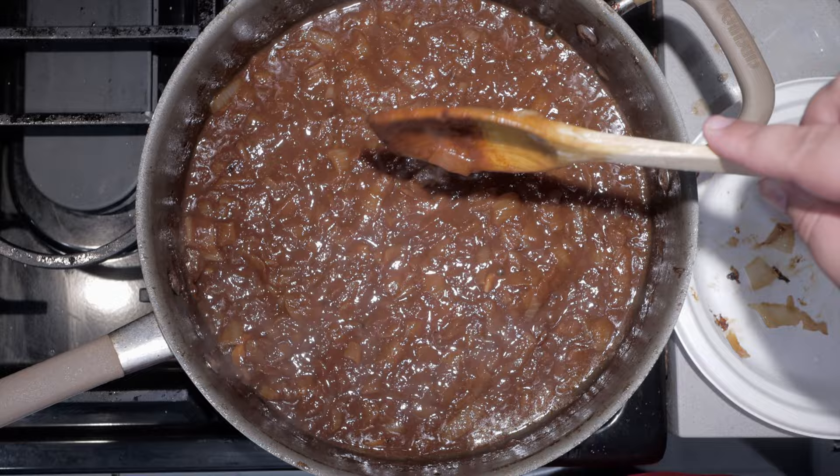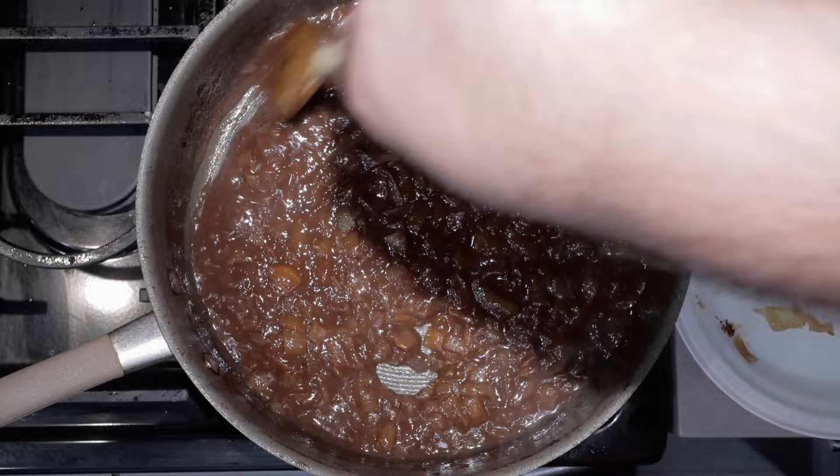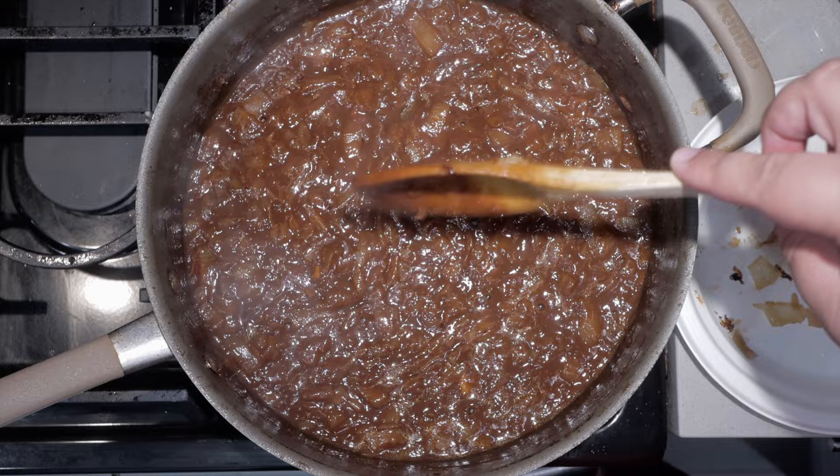Mix it all together. Raise the heat back up to medium-high. As you can see, it's kind of soupy — we still need to thicken it down. Reduce it until it thickens slightly. Once it reaches this consistency, kill the heat and transfer it to a bowl.